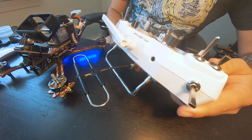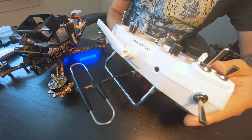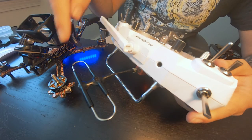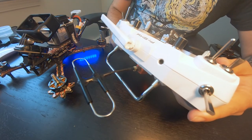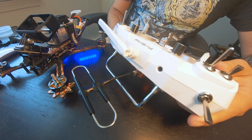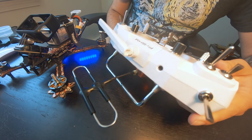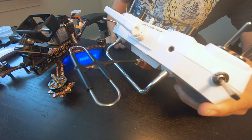Just by playing with the antenna it does that. So that tells me this antenna needs to be replaced and it's not anything internal. This will happen with any quad bound to my R9M with this antenna — it's already happened with two of my drones. So I'm going to order a new antenna and hopefully that will fix it.